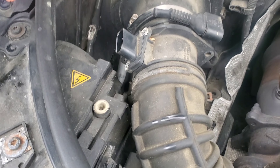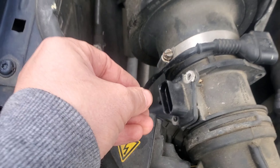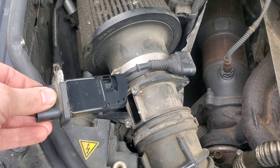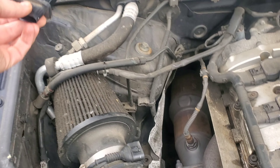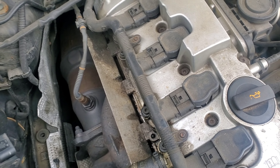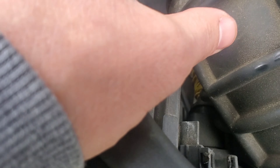Did it break? It broke in there. Well, let's take this one off first. It broke in there, you see it? Shit. So that means you need the housing.